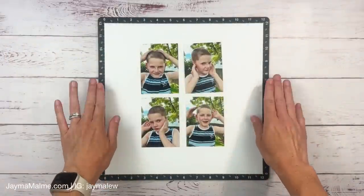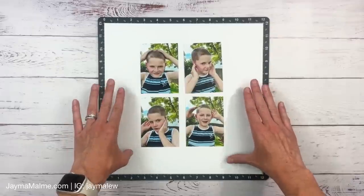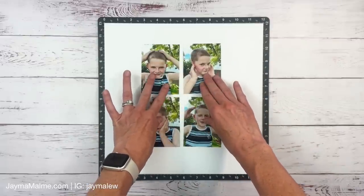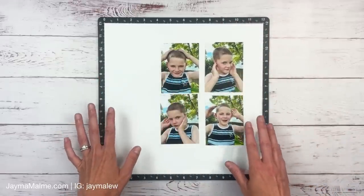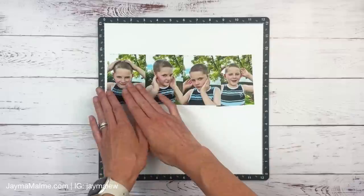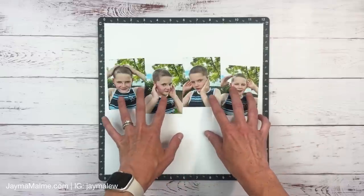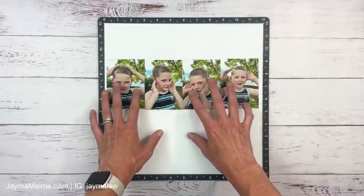I've got my paper on my Versa Mat to help line things up. I'm playing with photo placement before choosing all my papers. I'm pretty sure I want a white background. One option is a classic grid arrangement in the middle or offset with pattern paper down the side. But I was thinking more of a linear progression across the page to show the progression of him looking at his hairdo.